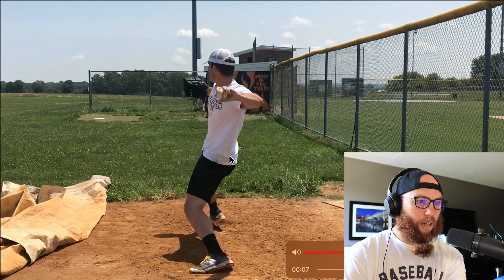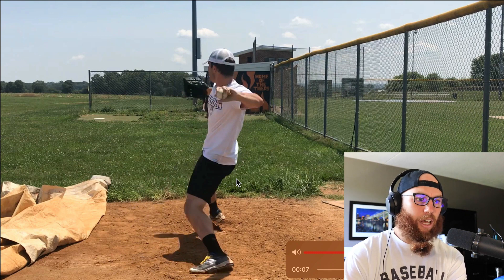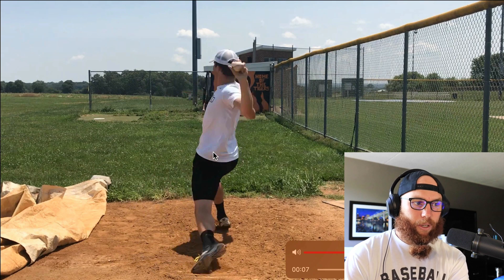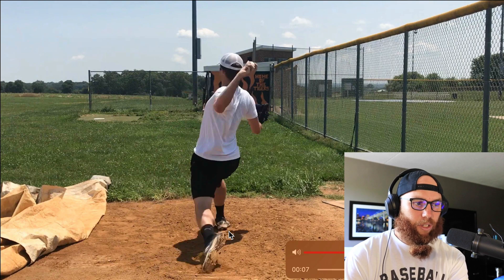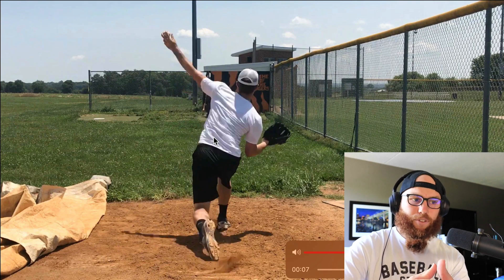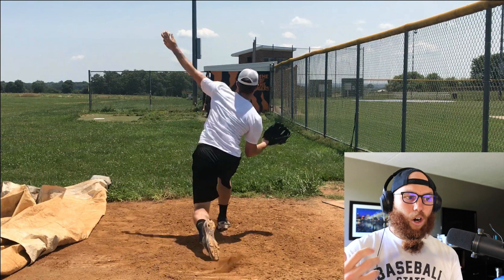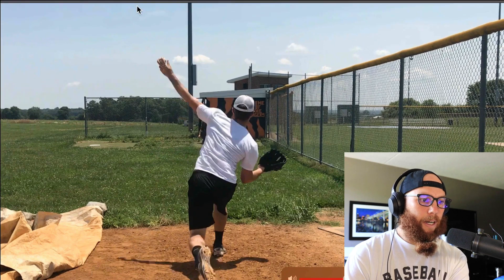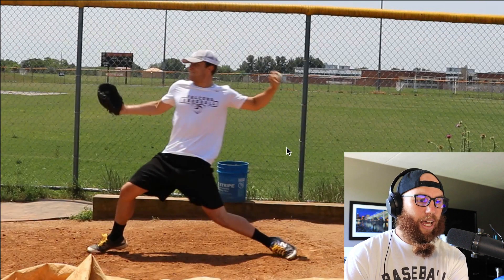Looking at you here, your hip initiates rotation at a pretty decent time — this is where you're retracted. Now if you were to land and anchor fully here, you'd have a little bit more rotational energy. But you really don't land and anchor fully until right about here, and you can see these just start moving together. So you're creating a limited amount of stretch, which limits your arm speed, acceleration, and forward acceleration being blocked with that front leg.